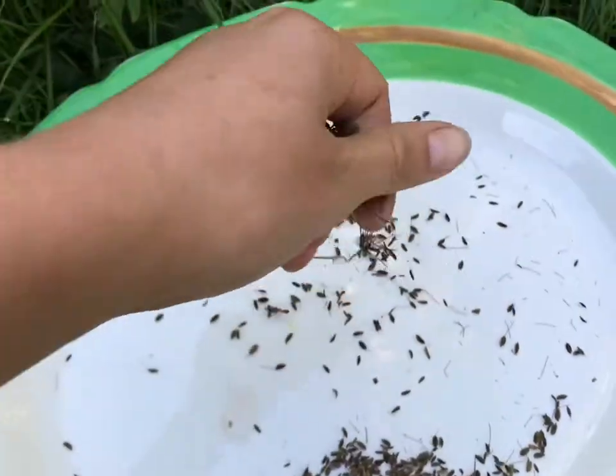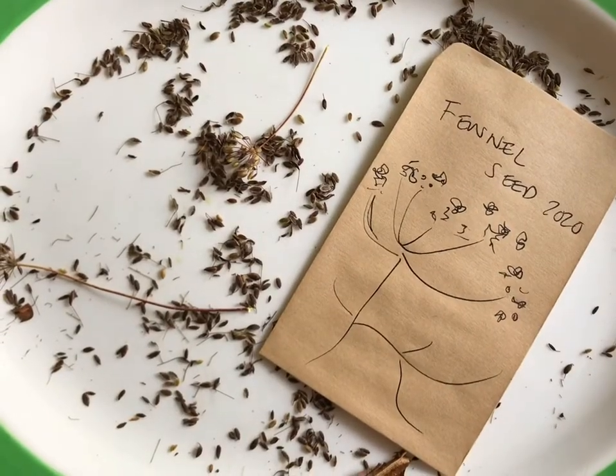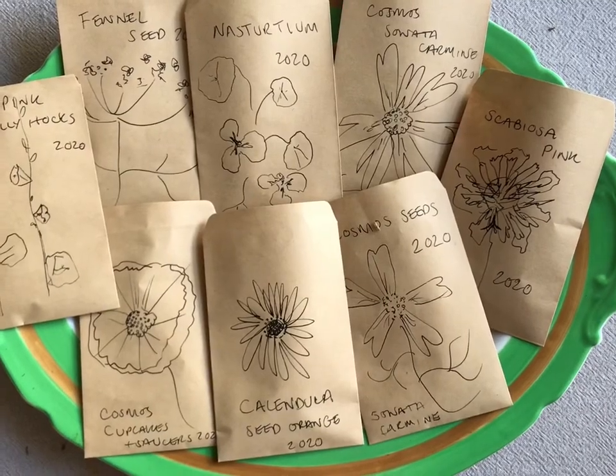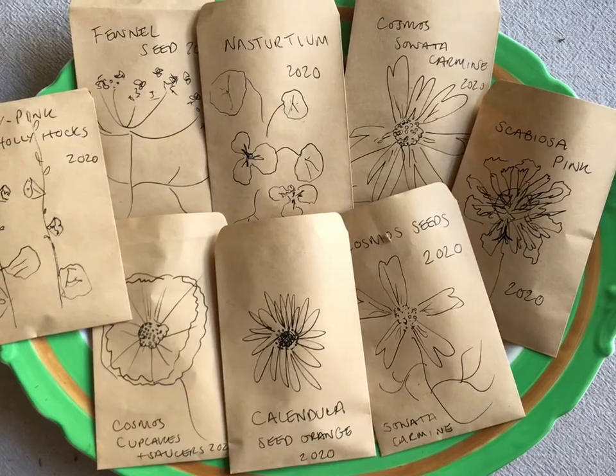Lastly, these are some dill seeds — I just left the flower seed head in the garden, scrunched them with my hand, and collected all the seed with a plate. Happy seed saving! Let me know if there are any questions in the comments below, and I look forward to seeing the seeds that you save.